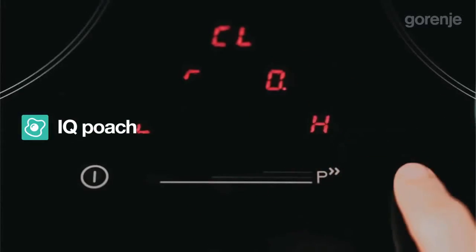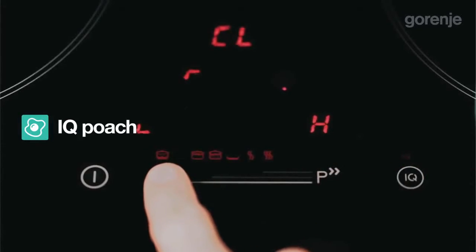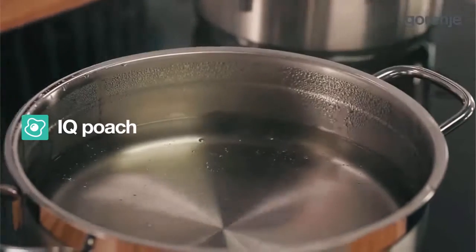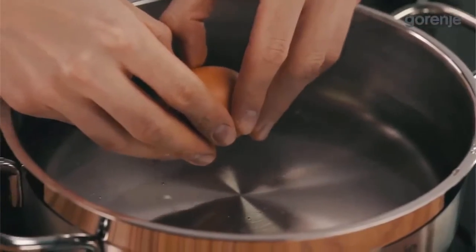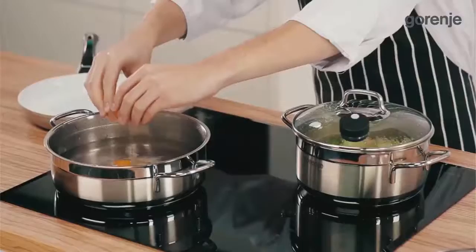IQ Poach is created so that people can finally poach food, which is otherwise quite difficult to do because of the temperature setting. The temperature is kept between 71 and 85 degrees Celsius and food retains its natural color, juices and flavor.